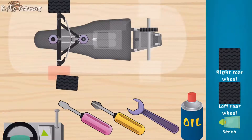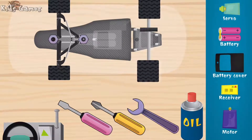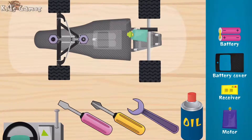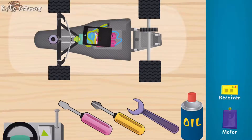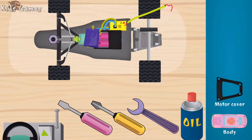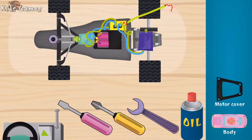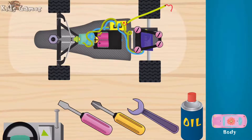Left front wheel — you're fast! Right rear wheel, super. Left rear wheel, good. Servo, woohoo! Battery, nice. Battery cover, battery, cover. Remote control receiver, super. Motor, wow, motor cover. You're fast — body.